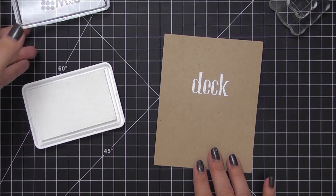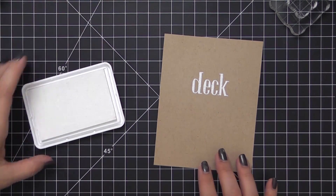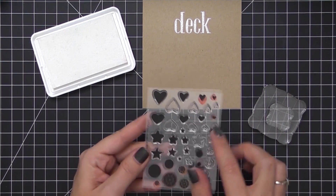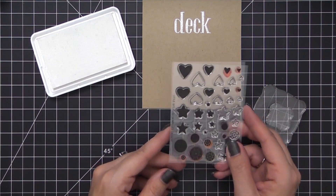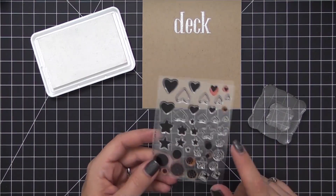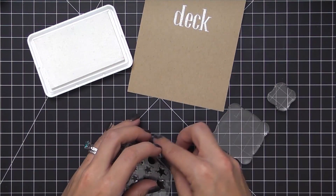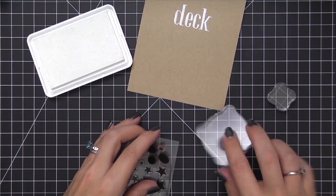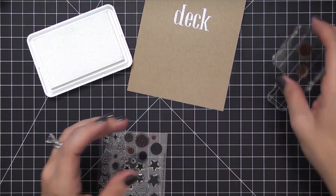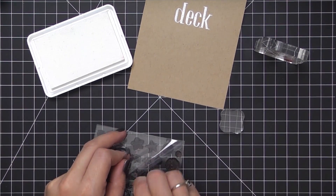I'll be stamping all of our images first in white pigment ink — it's very solid, very bright, and shows up really well on dark cardstocks. I'll be using the circle images from this set; there are also stars, hearts, and sequin shapes, but today we're focusing on the circles. I'm going to mount the ones I'll be using to two blocks — one on each corner so I can see through the block and neither image blocks my view from either side.